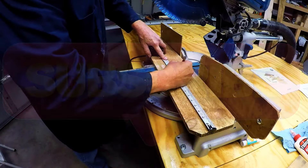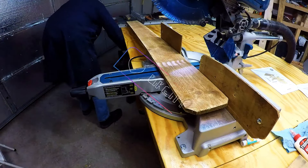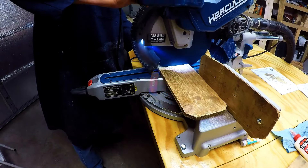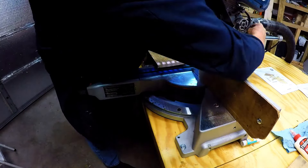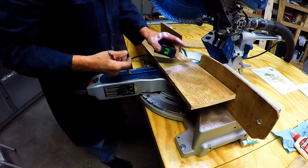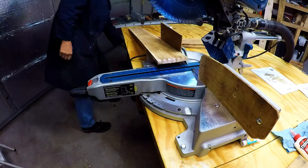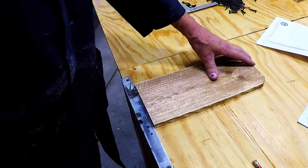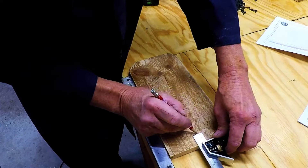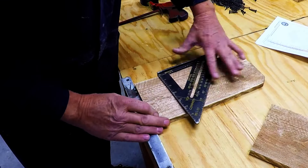This whole squirrel feeder project is made from one fence picket. Starting from the top of the fence picket, I'll make a 12-inch cut — that's going to be the backside that attaches to your surface. The second cut is for the bottom of the feeder and that's 10 inches. I measured one inch up from the bottom and put a line on there to show me where the base is going to be.